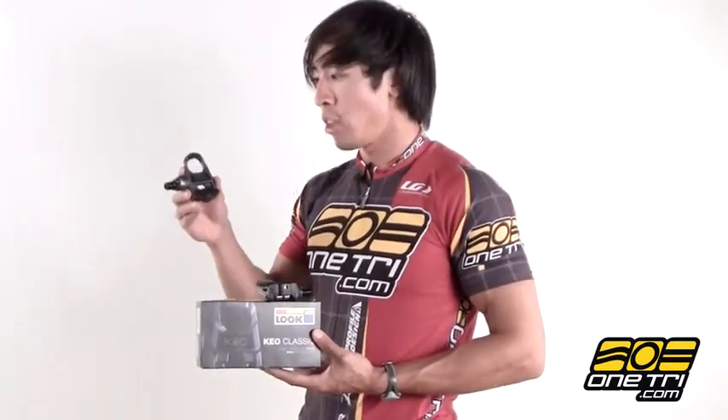It's also got a very nice large platform so you have efficient power transfer, and there's a little screw right here that allows you to adjust the tension so you can make it harder or easier to clip in and out. So whether you're a beginner or advanced cyclist, you can adjust it for yourself.